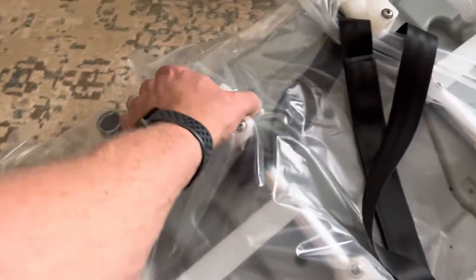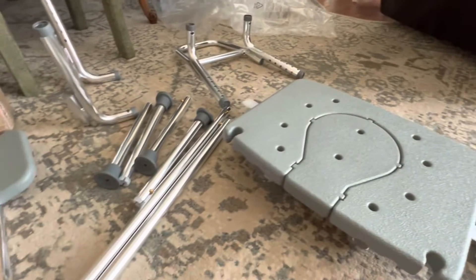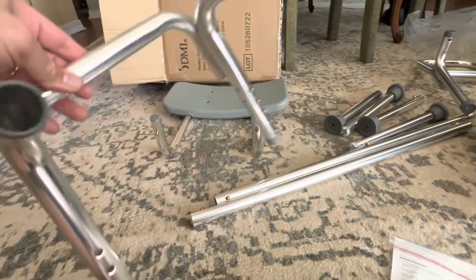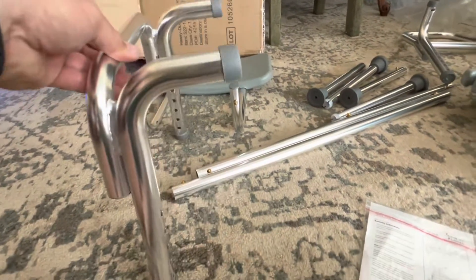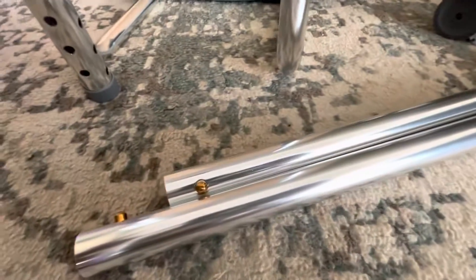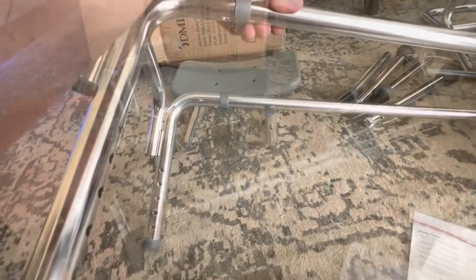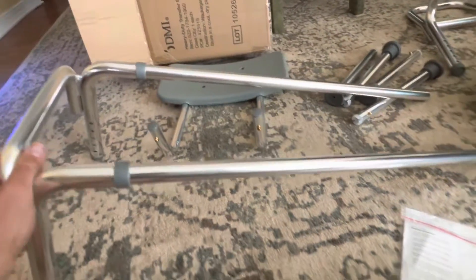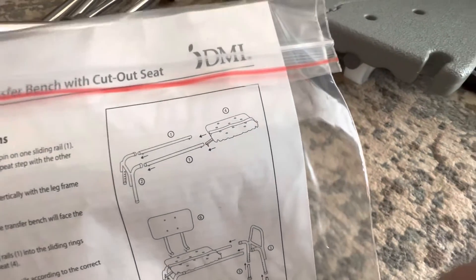I hope there's instructions — yeah, there they are. Lots of plastic, but there we go. So we're taking this first piece right here and I'm going to be threading this into both sides. You can almost do it with one hand. There we go — first piece done, and then we're going to put the seat on.